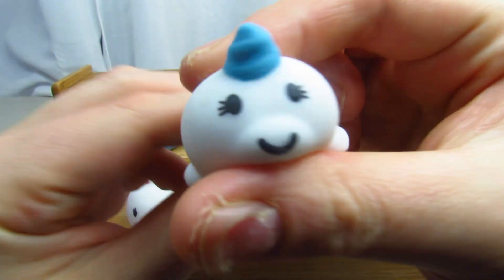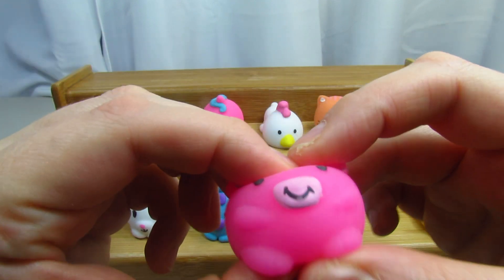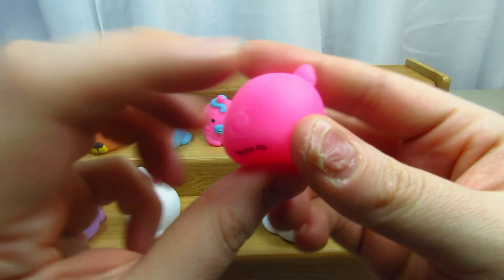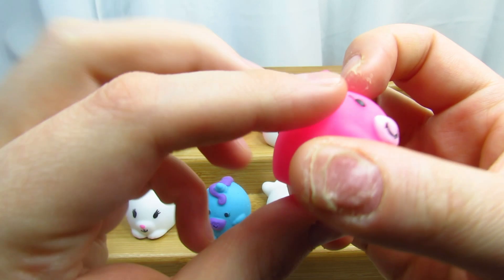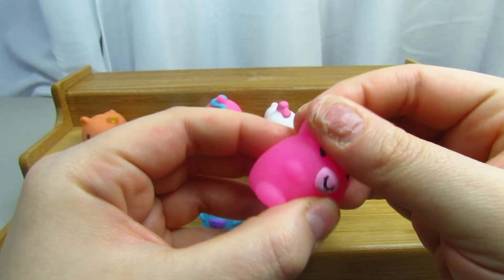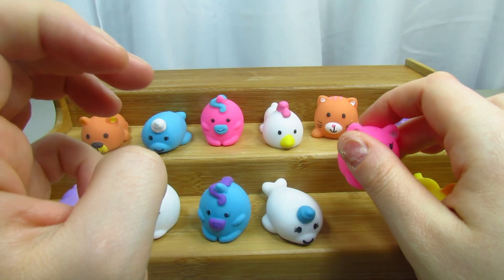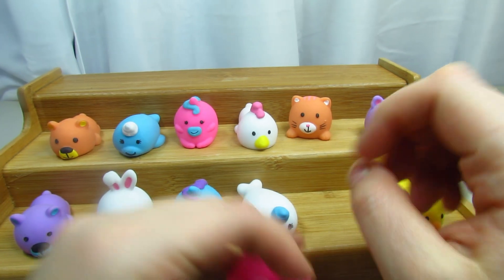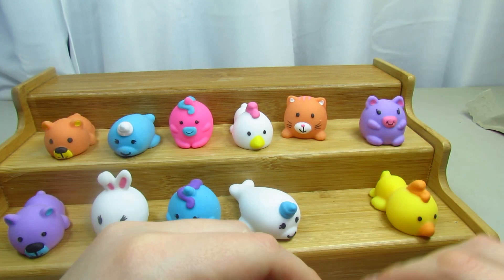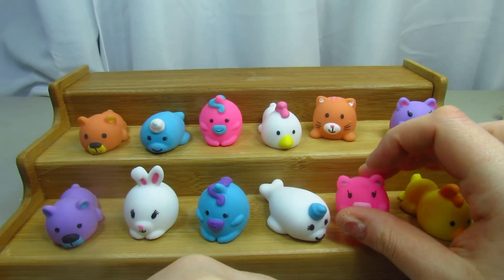The next one I wasn't sure what it was supposed to be, but it's a pig — it has a curly tail. Its ears will stretch, which is very cool. And they do kind of bounce as well — I don't want to bounce too hard, but yeah they do bounce a little and then fall. Very cute.